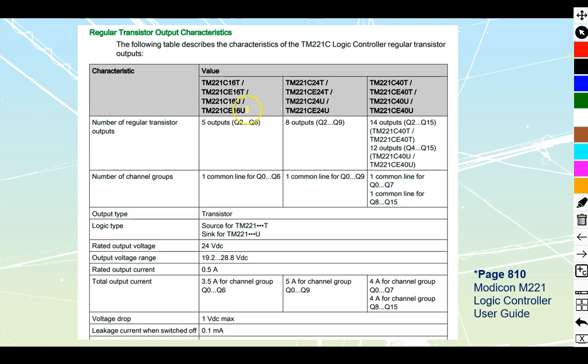Let's take a look at the datasheets. The U is inside the same sheet as the T-types. It has a single common line for the channels and is a transistor output type, meaning it's solid state and never fully interrupts — it just shuts off current. It's rated for 24V but can operate between 19 to 28.8V. The current rating is 0.5A per channel and a total of 3.5A for the channel group, so verify your loads — contactors or other outputs — are half an amp or less.